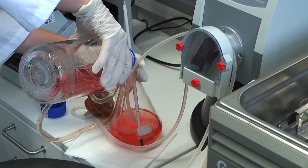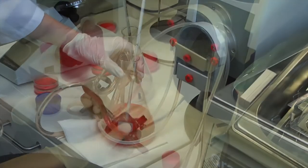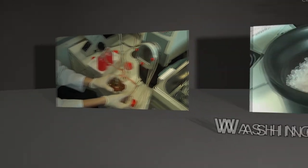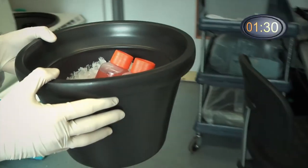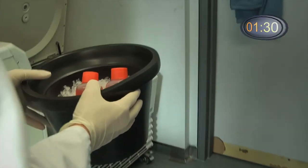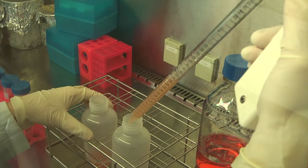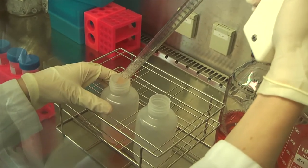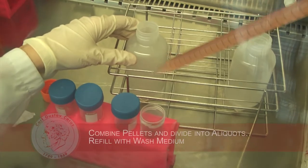Afterwards, we collect the islet solution by inserting the sample tube into 250 ml falcons until the circuit is empty. The following washing procedure starts with a centrifugation step of 1000 rpm at 4 degrees Celsius for 5 minutes. In the next step, we discard the supernatant, resuspend the islet solution in wash media, and distribute it in equal fractions to the 50 ml falcons.